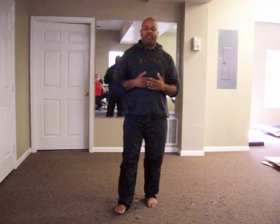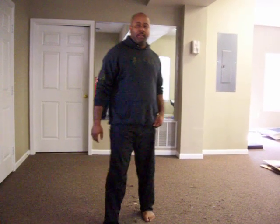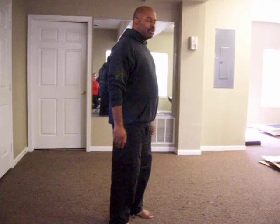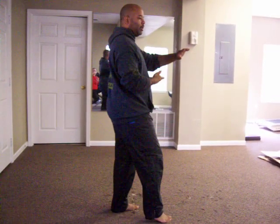You guys seem pretty knowledgeable by now, and we've gone through a lot of the movements. Let's see if I can pick it up, and let's see if I can challenge you guys, okay? We're going to start from our last position, which is high-pat horse. One, two, and three, okay?